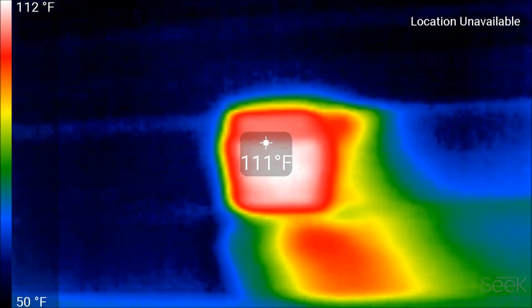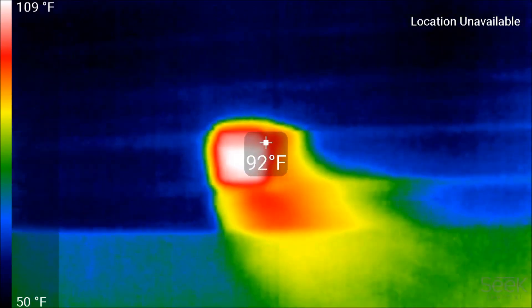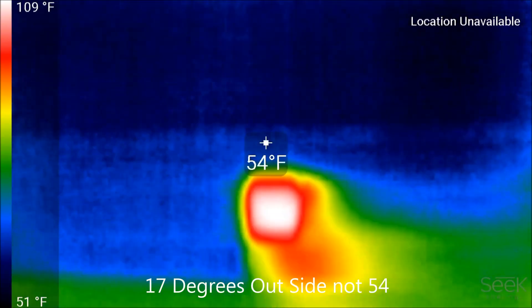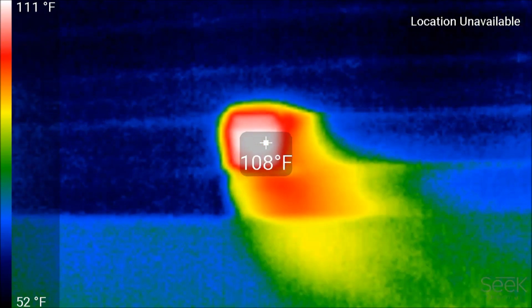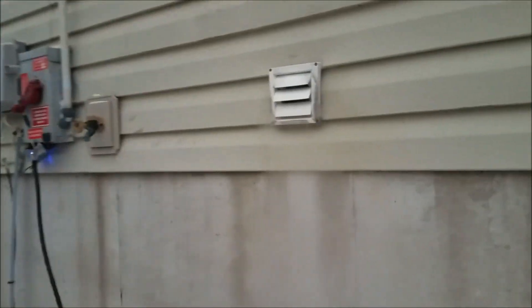Most homeowners, if they see a picture like this showing a huge amount of heat leaking out of their house, would have a huge issue with it. It would drive a lot of people mad knowing they're losing this much heat in the middle of winter. It's about 17 degrees outside. But if they walk up and see another picture, it's basically the dryer exhausting hot air — so all of a sudden it's acceptable.